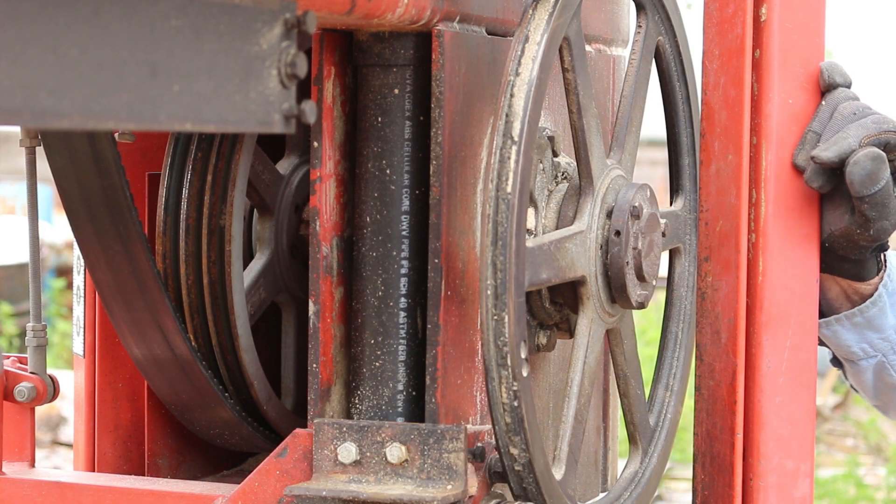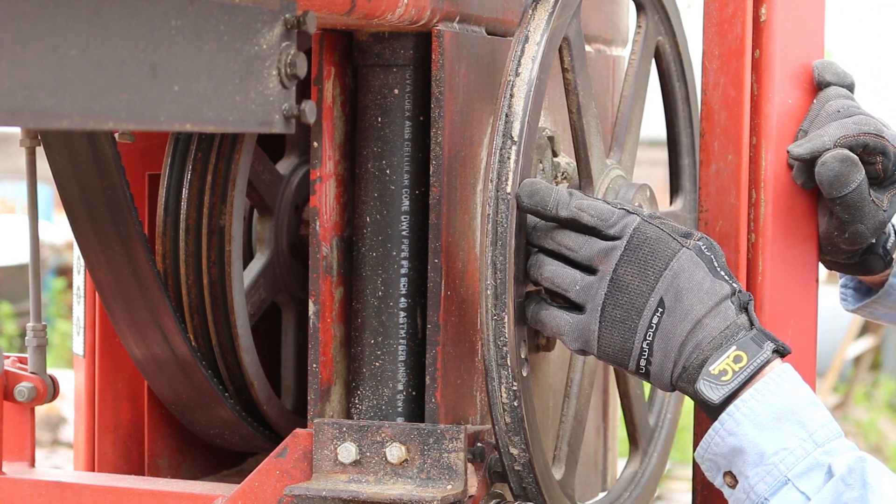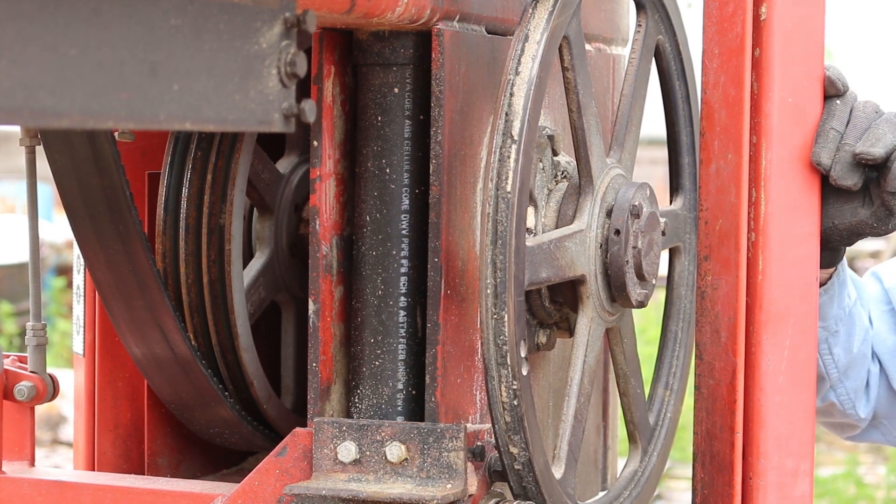You can clearly see here where these bandwheel guides have worn completely down to the metal. So today it's time to change them.